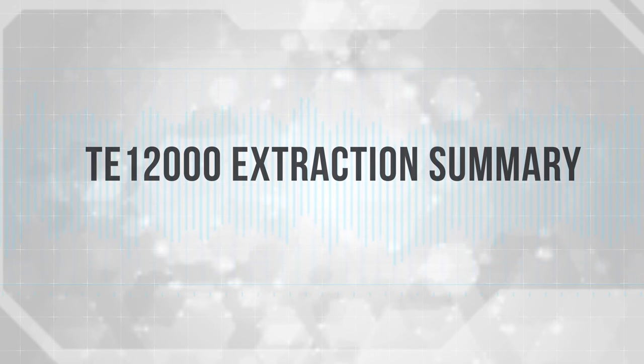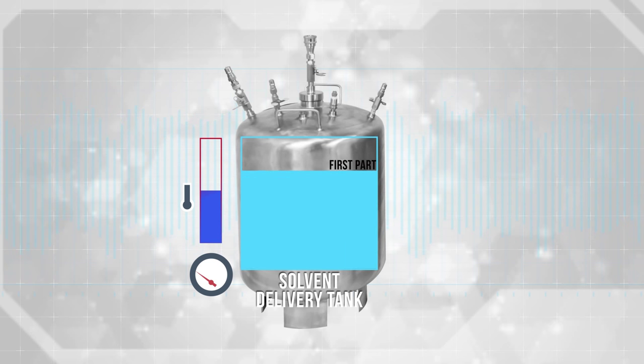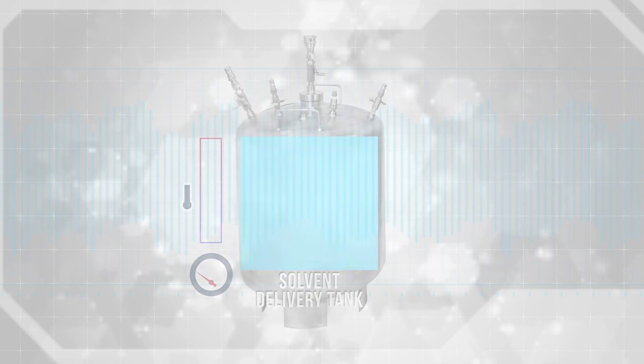Timisium TE-12000 extraction summary. The process begins with a pressure-checked full solvent delivery tank. The solvent has been placed in the tank and pre-chilled or heated to the desired starting temperature. The solvent delivery tank has just recovered the solvent from the prior run and should be cold to start. For volatile extractions, we recommend normal butane that has been cleaned by distillation using the Timisium extractor.